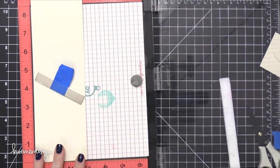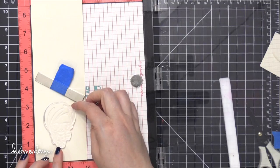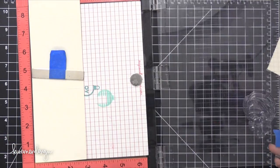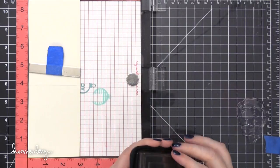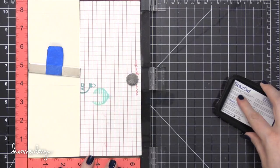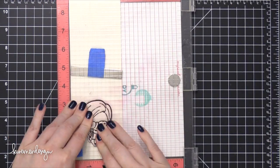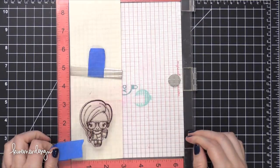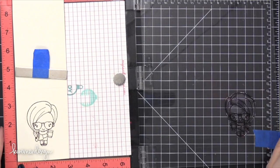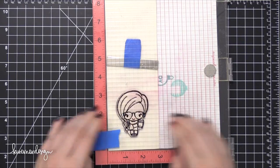Then I put it in my MISTI tool. I opened it up so that I can stamp on the front of this gift card holder. I'm going to take one of the images of the little girl holding the coffee cup and I'm actually going to stamp this twice because this watercolor paper is quite textured. This is some Saunders Waterford watercolor paper that I had left over after I cut some down for a previous card. I'm using some Timber Brown Stazon ink.